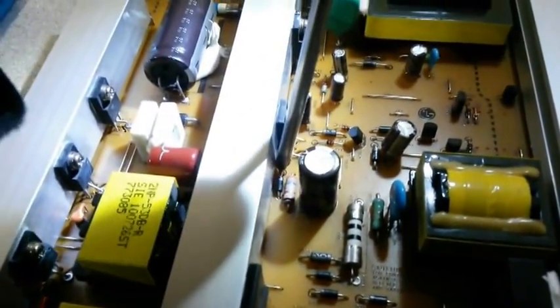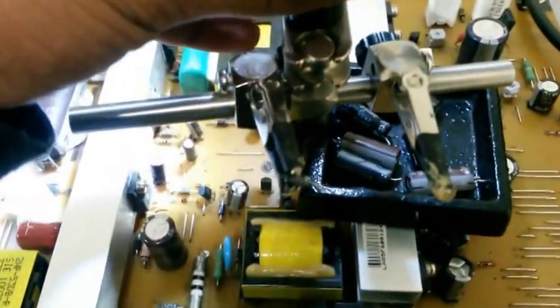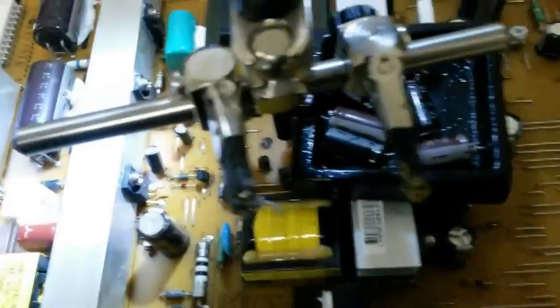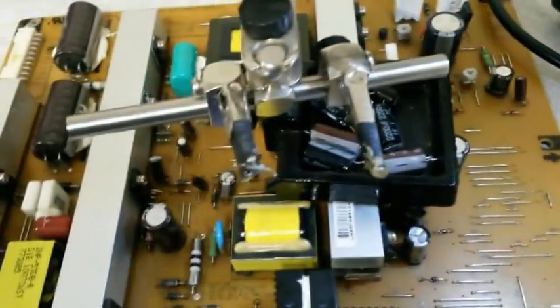Going back to what I said previously about the diode — it looks okay. So if you test it in circuit, it will read continuity. There is the diode there — hopefully you can actually see that. It's not too blinding.